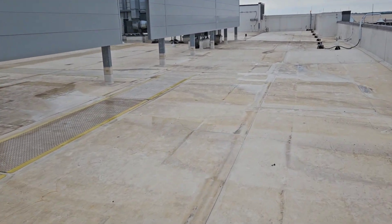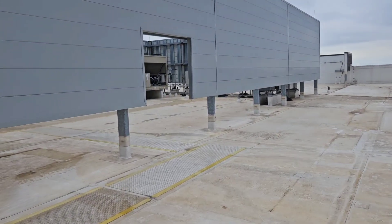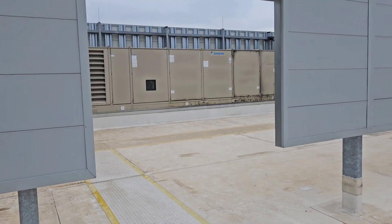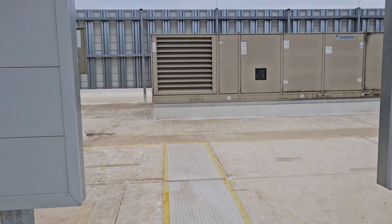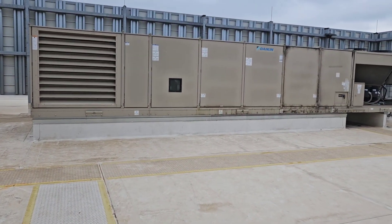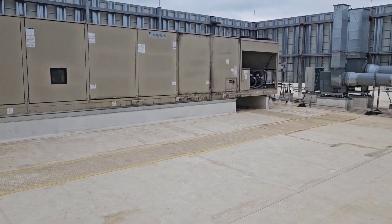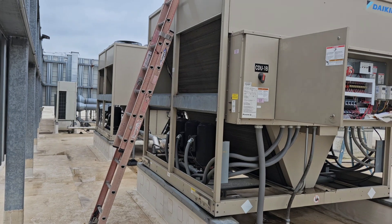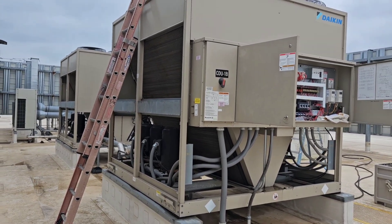Another day, another dollar up on this roof, just doing some operational inspections. Got this RPS air handler and then these two pretty big condensers.